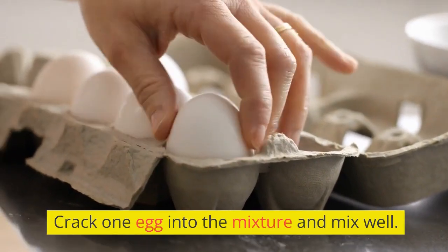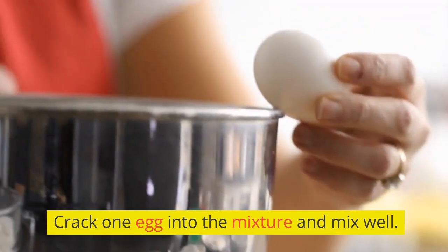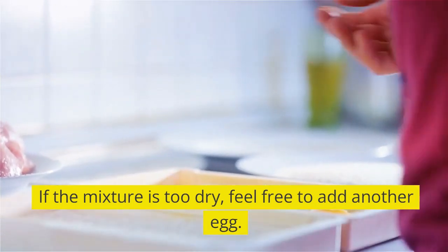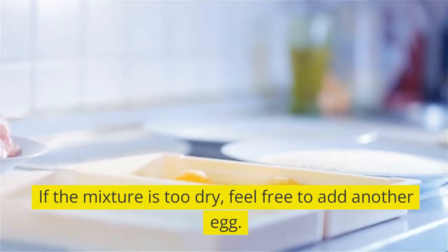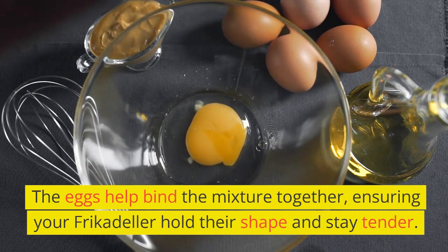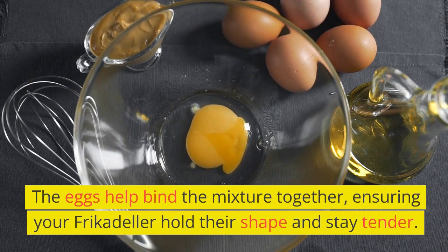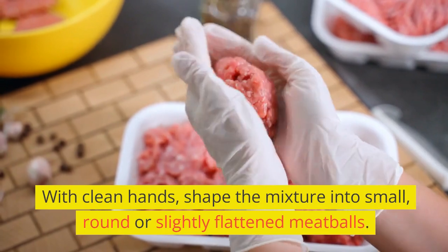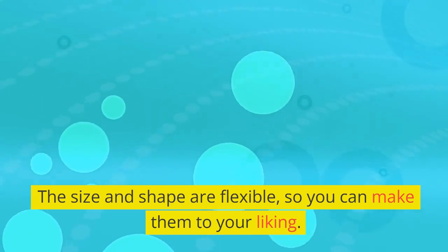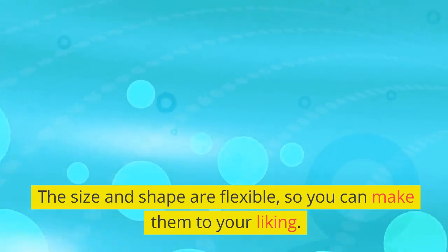Crack one egg into the mixture and mix well. If the mixture is too dry, feel free to add another egg. The eggs help bind the mixture together, ensuring your frikadella hold their shape and stay tender. With clean hands, shape the mixture into small, round or slightly flattened meatballs. The size and shape are flexible, so you can make them to your liking.